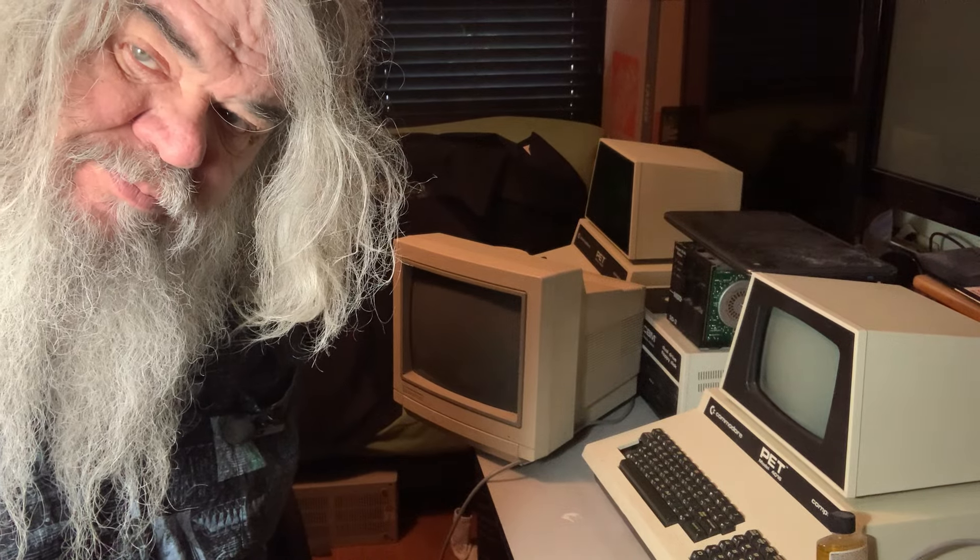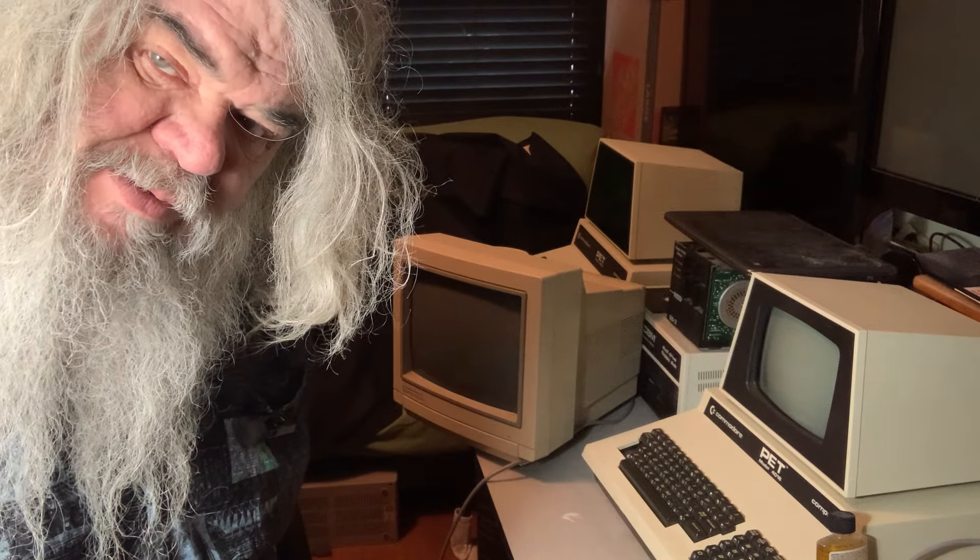Hello and welcome to the TV room. David Bradley here.